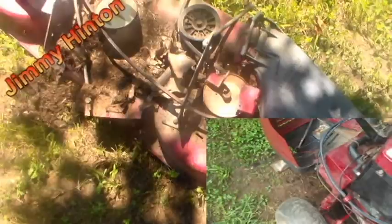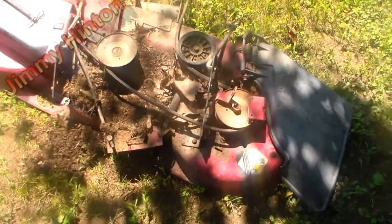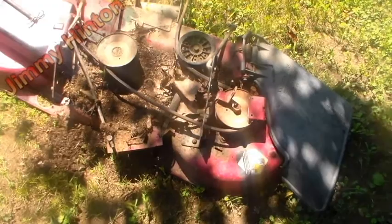This belt looks pretty good — it's still got some thickness to it. But this belt is going to have to be replaced. Might as well do them all while I'm at it.